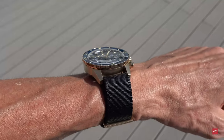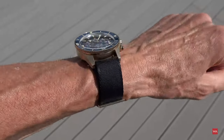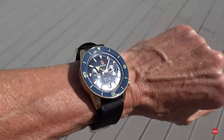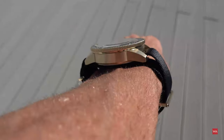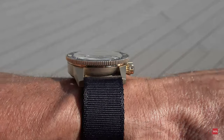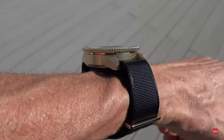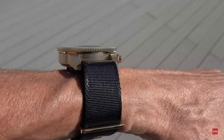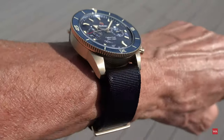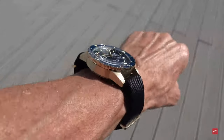Now worn with the navy blue-only NATO — without the matching golden stripe in the middle — this is probably a more decent way of wearing this chronograph. Still the same watch, same size. The NATO does add some thickness on the side, but those few extra millimeters don't bother me in a way that would stop me from wearing it.